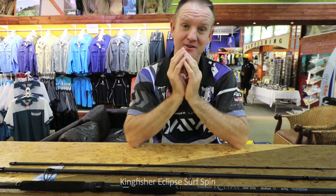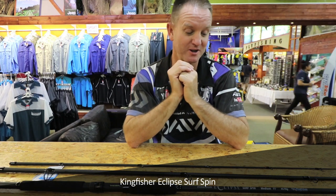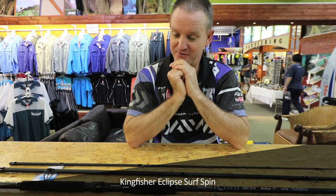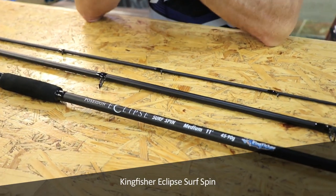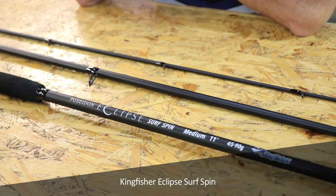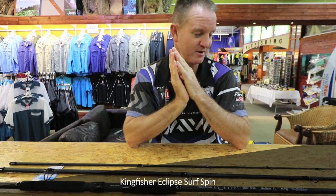This is the Eclipse — the Kingfisher Eclipse rod that I keep talking about. It's a surfspin medium. For the occasional angler that wants to fish at the sea as well as in fresh water, this is the rod that I recommend you look at. It is absolutely phenomenal.